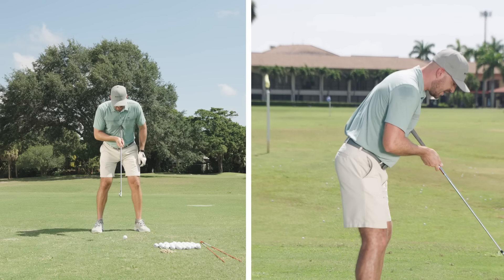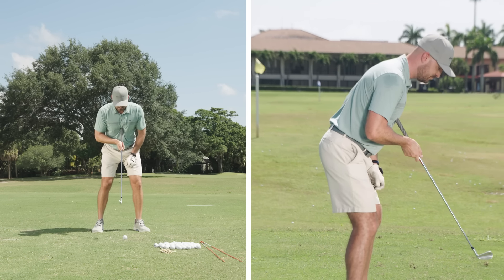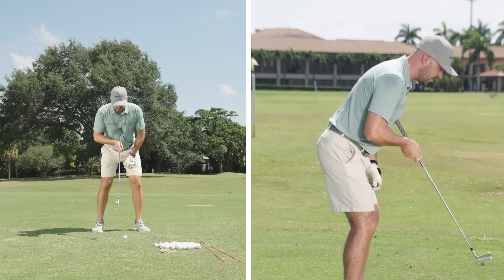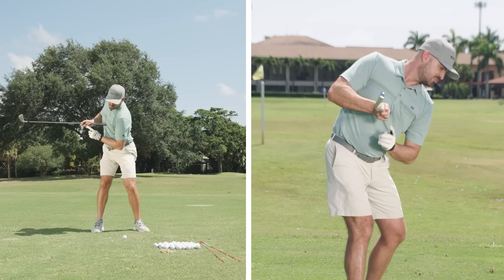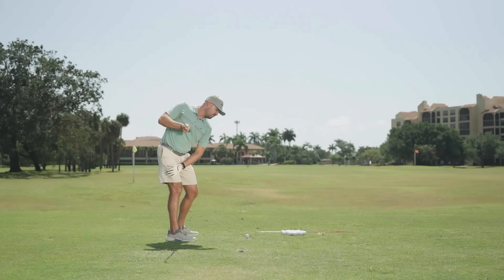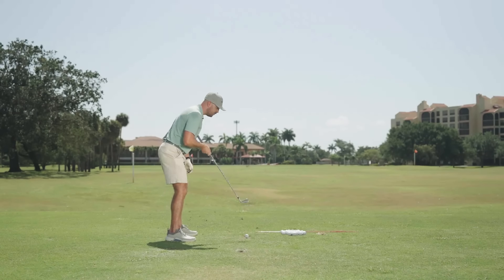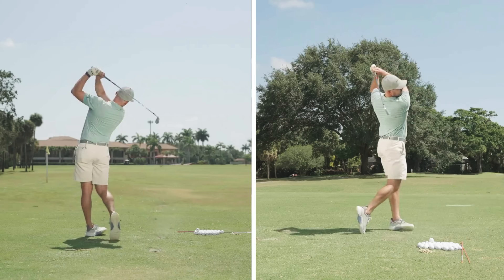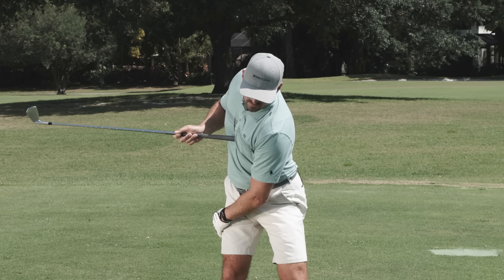At the setup position, I'm bent forward and my chest points down towards the golf ball. In the backswing, when I rotate my body, my chest is pointed back away from the target. So what part of my body is now pointed down by the golf ball? My left side, or my left shoulder. At setup it was my chest; during the backswing it's my left side. In order to turn and keep my body on this angle to consistently hit the ball well, I need that left side bend or tilt.